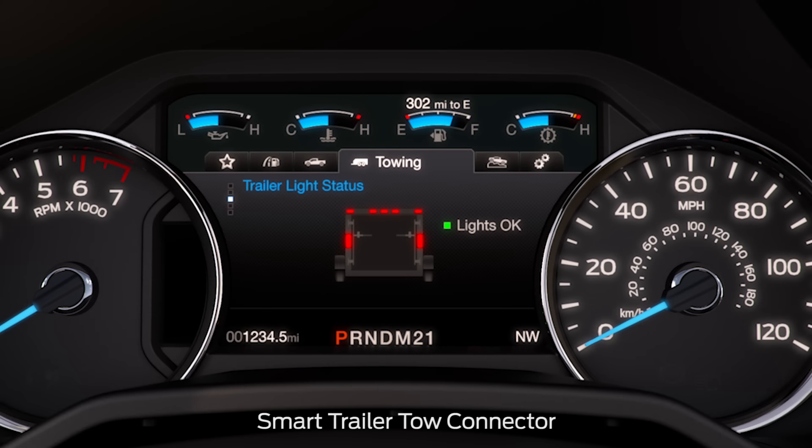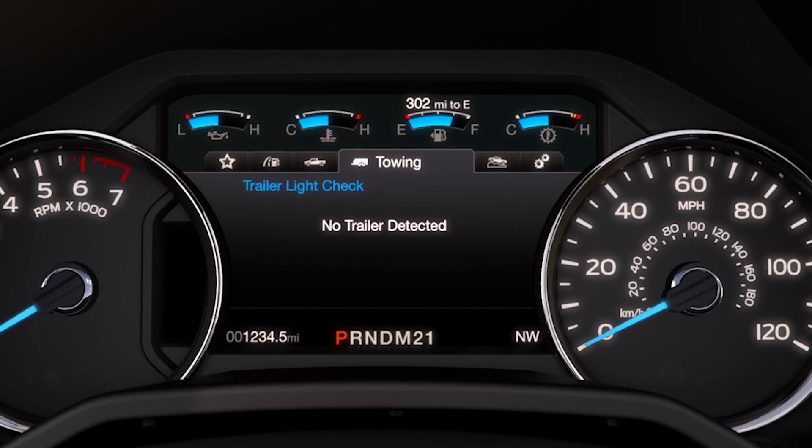It also has something called the Smart Trailer Tow Connector. You can access it under the towing tab in the eight-inch productivity screen. It provides you with trailer connection status along with lighting and trailer battery alerts and warnings. You can also see your towing status, towing information like whether or not your trailer is connected, and a connection checklist.